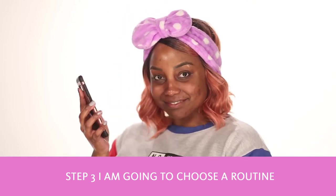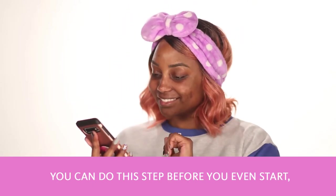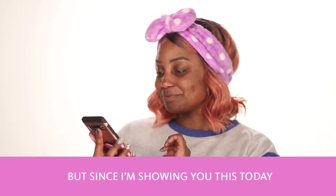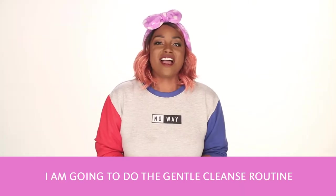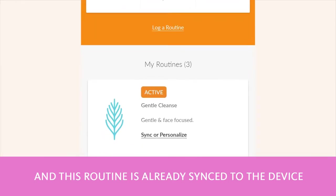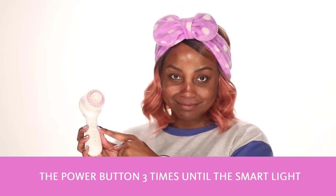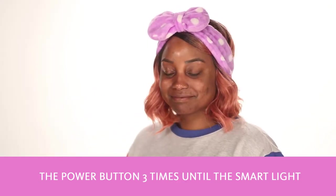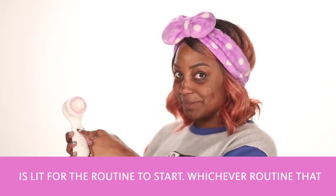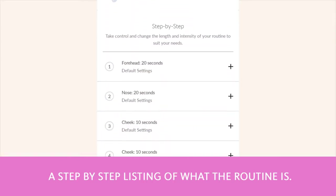Step three, I'm going to choose a routine from the app that I want to run. You can do this step before you even start, but this is how I'm going to do it today. I'm going to do the Gentle Cleanse Routine. This routine is already synced to the device, so all I need to do to start this routine is press the power button three times until the smart light is lit for the routine to start. Whichever routine you choose, if you scroll down, there's a step-by-step listing of what the routine is.